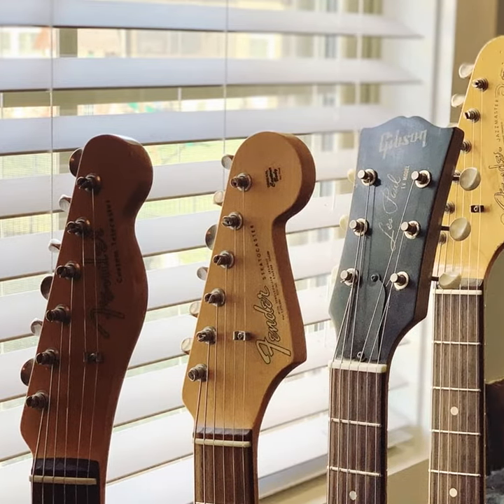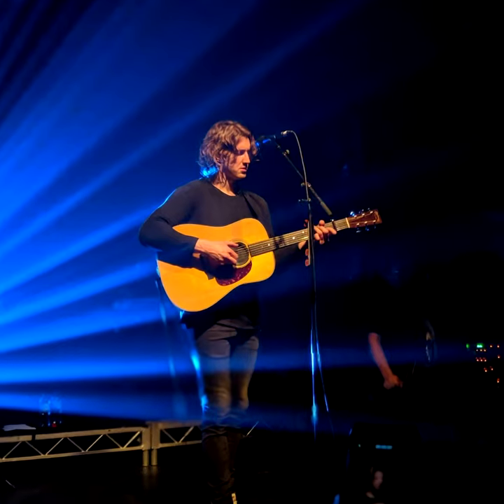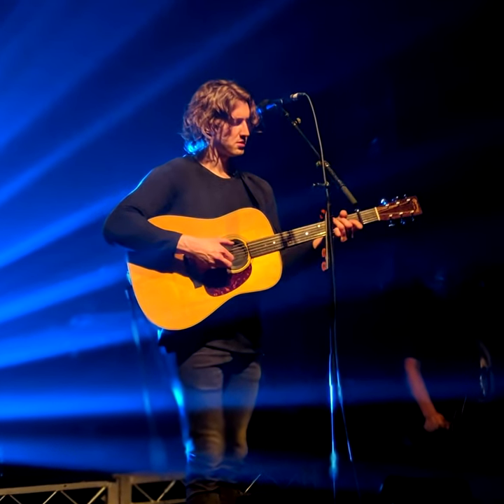Hi, it's Craig with another tip. In the studio, you might want some other guitar flavors, and when performing, it seems there's always that one song that needs an acoustic guitar instead of an electric, but you don't want to have to take two guitars to the gig. Fortunately, you have options.